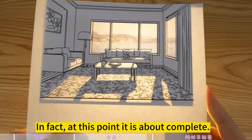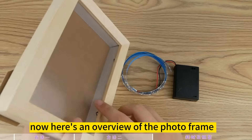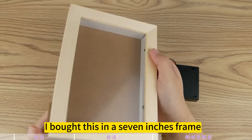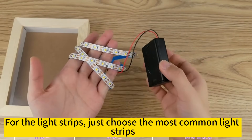At this point it is about complete. Here's an overview of the photo frame: choose a frame with enough depth, as it is easy to add light strips to it. I bought a 7-inch frame. For the light strips, just choose the most common light strips.